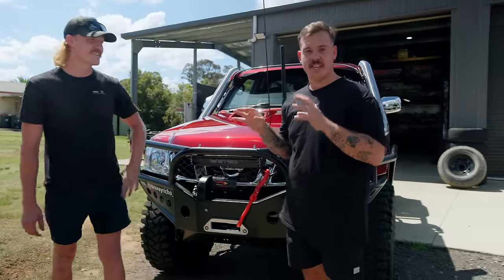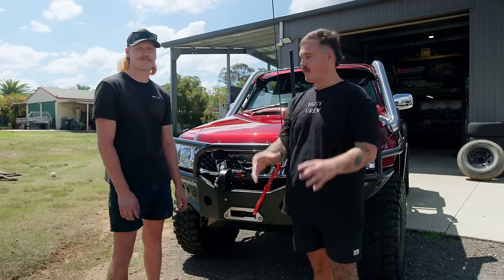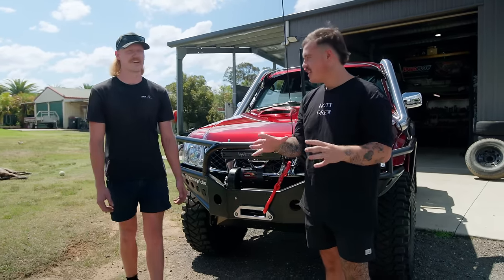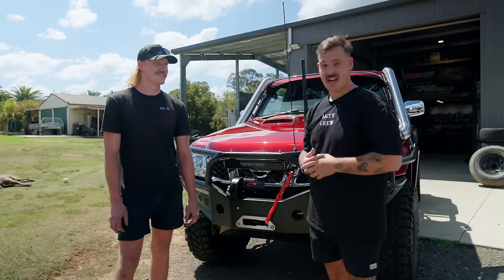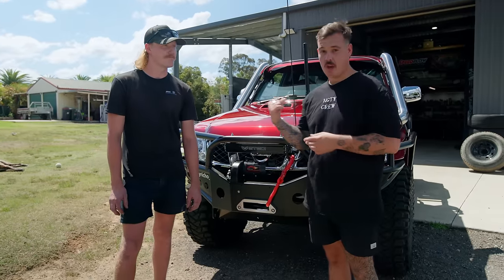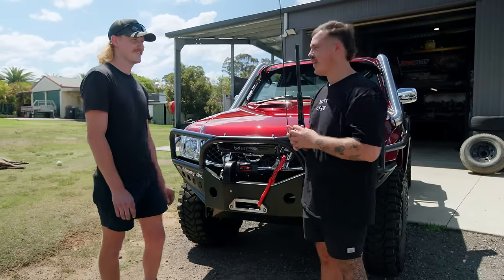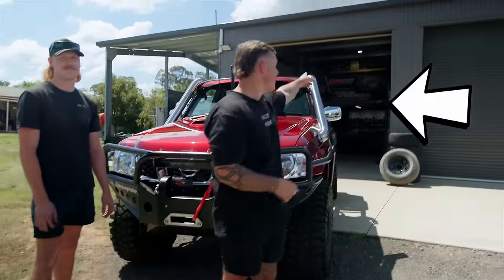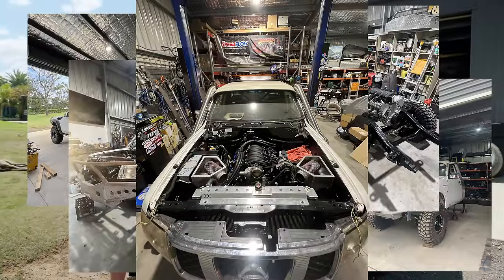This thing is still sort of in the build stage — hasn't even got rego engineering sorted yet — but we couldn't help ourselves to come out and film it because the last few bits and pieces are not that major. We thought we'd come out and see it before it gets mangled off road somewhere. And one of the best parts about what Corey's built here is that the shed behind the car is where 95% of this thing was created and built by himself. This is the definition of built not bought.